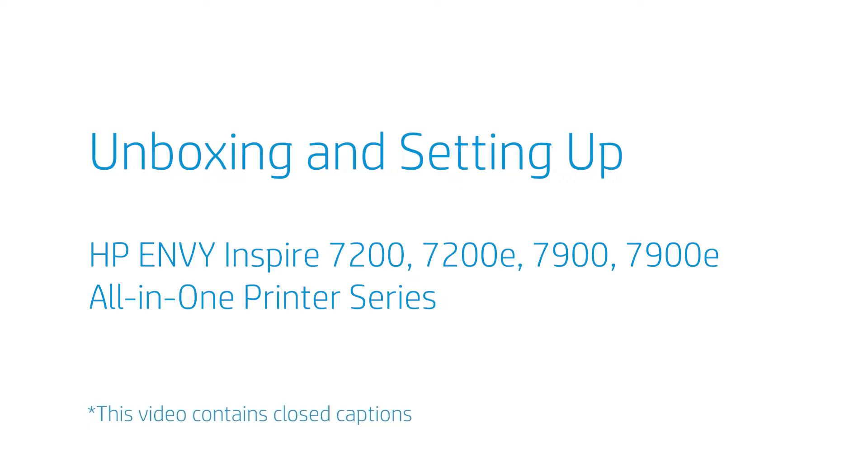Unboxing and setting up the HP Envy Inspire 7200, 7200E, 7900, 7900E all-in-one printer series.